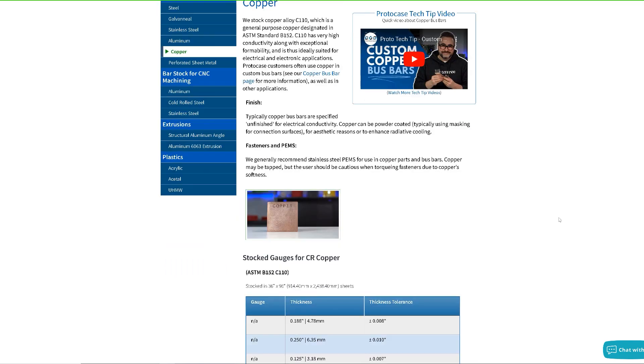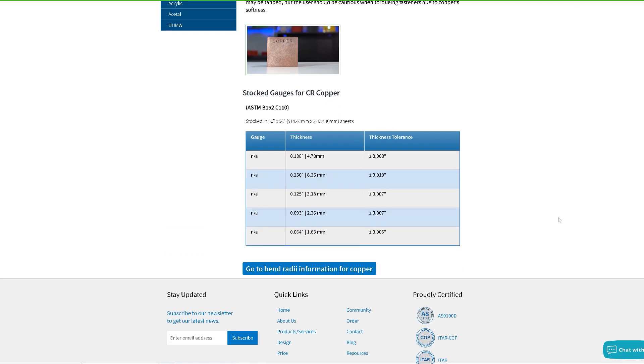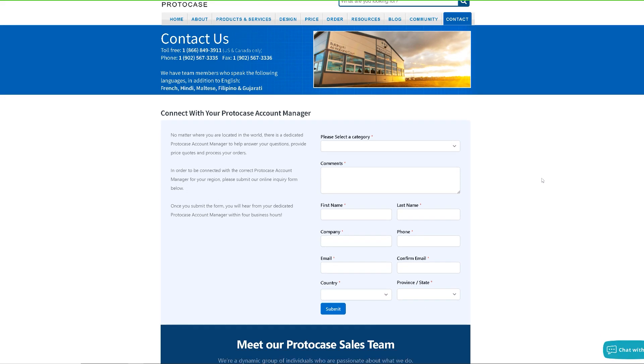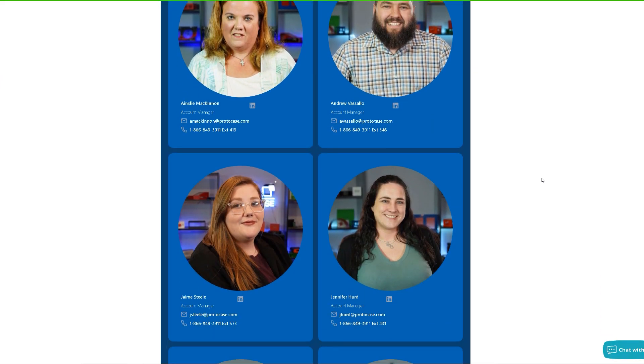That's it for today's tech tip. If you enjoyed this type of content, please give this video a like and subscribe so you don't miss any future videos. If you want to learn more about copper bus bars or get your next project quoted, get in touch with your ProtoCase account manager by filling out the online inquiry form on the contact us section of our website, or simply email info@protocase.com. Thanks again, and we'll see you next time.